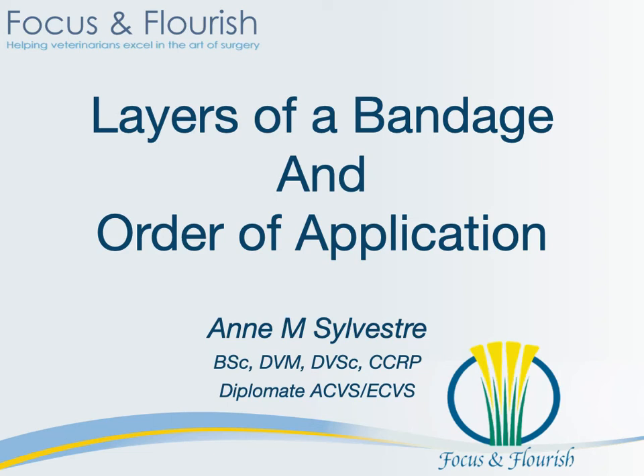Hey everybody, thanks for joining me and looking at this video. My goal here is to help decrease bandage-associated problems in small animal practice. I have seen many patients present to our surgical practice with complications related to poorly made bandages or bandages that simply are not fulfilling their intended function. So let's look at some bandaging principles from which you should never stray.